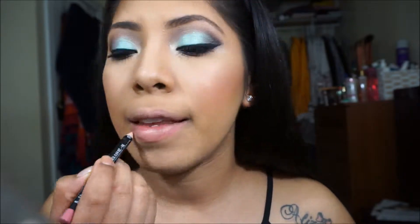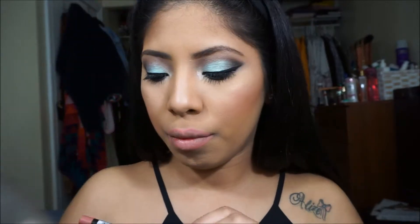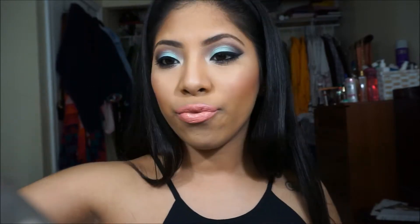Now I'm going in with this NYX Nude Pink Lip Liner — I'll list the name down below because I don't know it off the top of my head. And now I'm going in with this Wet n Wild Just Peachy Lipstick, and I'm going to be setting that off with this NYX Butter Gloss in Crème Brûlée. And we're all set — we're just going to set this makeup. Thank you guys!